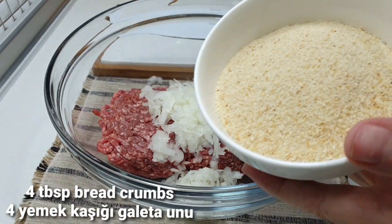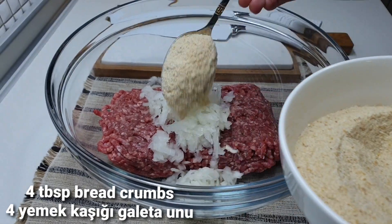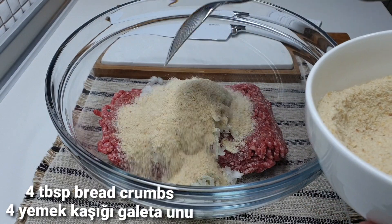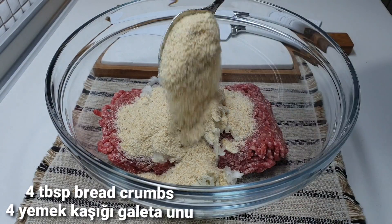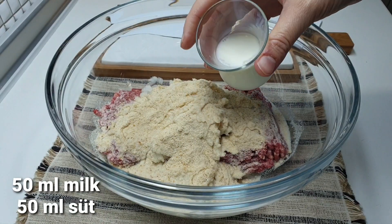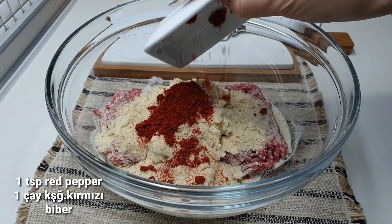The dish will be able to take it with the mash. In total, we have 4 full tablespoons. The dish will have 15ml of water, 1 tablespoon of salt, and red pepper.